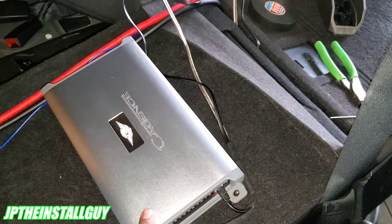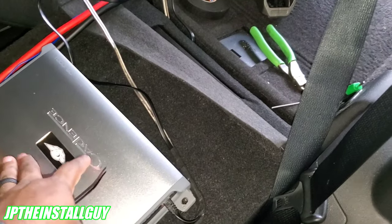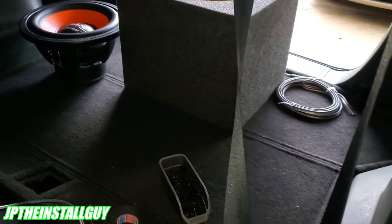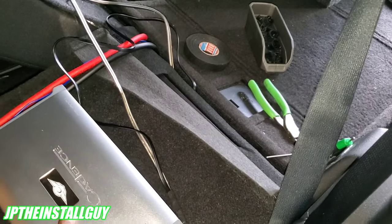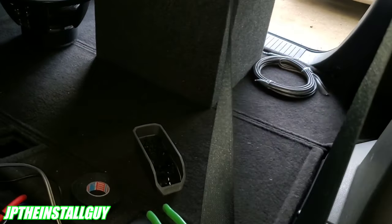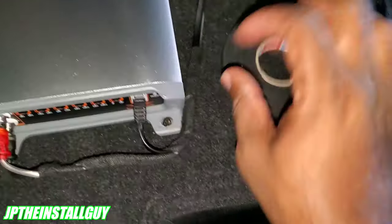I've got everything lined up and taped, running down the passenger side neatly. Now let's get to the amp. I'm mounting on the back of the seat for a few reasons: I don't want to mount it on the box because the sub's vibration will shake all the components. If it's mounted on the box and someone wants to steal your system, all they'd have to do is cut the wires, break in, and take the whole system. Plus, if you want more cargo space on a trip, you just unplug the speaker wires and move the sub without unhooking the entire amp.